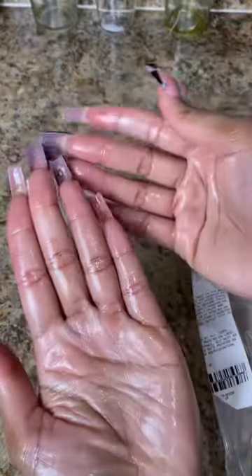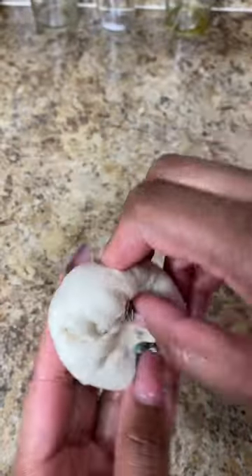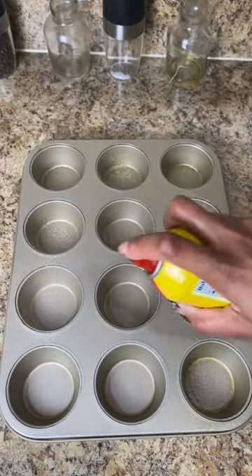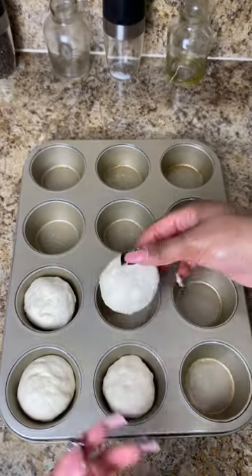I start with some bakery dough — I got this from Publix. I grease my hand, take off a little ball, and fold it in like so. Then I grease my cupcake pan with some Pam and put them into the little tins.